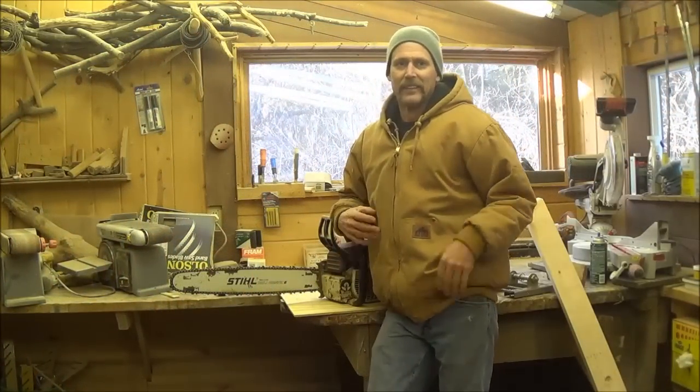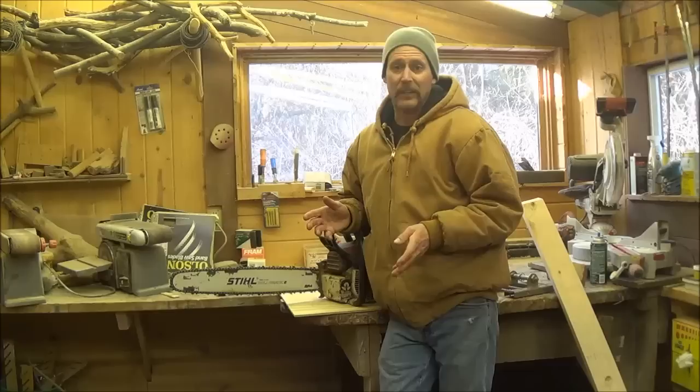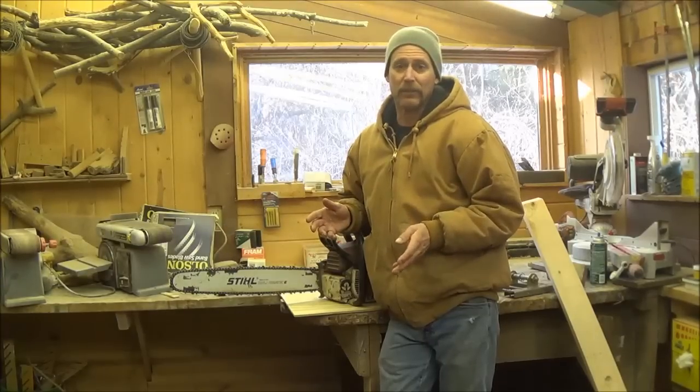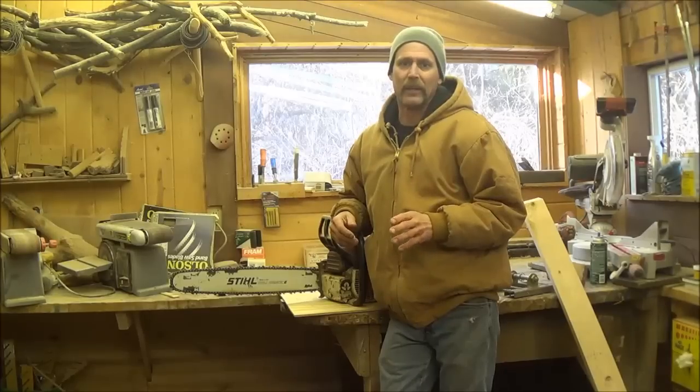Hello everyone, welcome back. Today here in Minnesota it's unseasonably nice — middle of January and it's like 42 degrees out right now. I was getting a little bored inside and I thought, you know what, I'm going to go out and cut some boards.